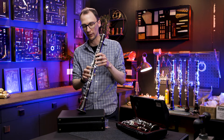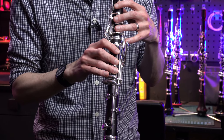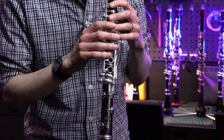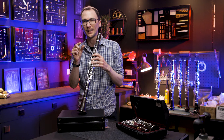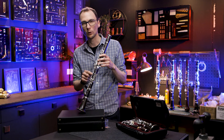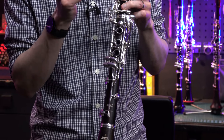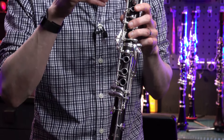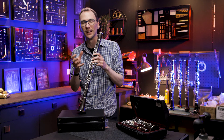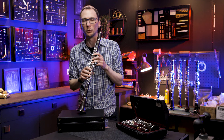On the B-flat, the changes are all around the right hand. In the clarion register as you go over to the C, C-sharp, D, D-sharp — one complaint on the old Festival was the pitch was always a little high in that area. So what Buffet have done to correct for that is slightly modify the tone hole positions of the three ring keys here on the right hand. They've moved them down a little bit down the joint and changed the internal sizes and the undercutting, which brings the pitch back down to where most players would be comfortable.